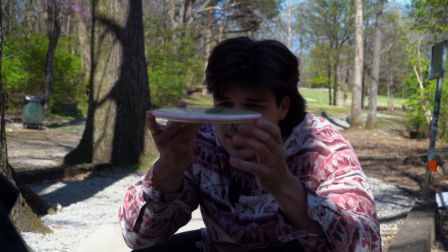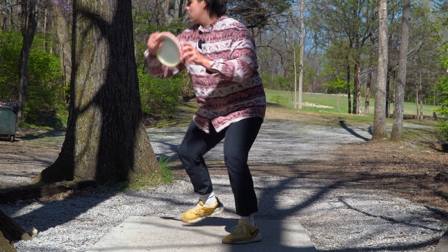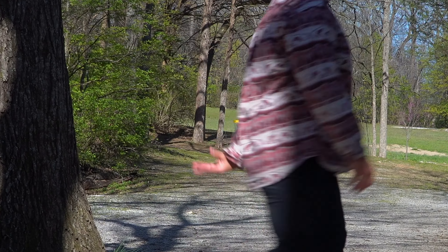I promise this will complete my Simon Lozat trilogy — I'll stop using his name for views. Profile of this Frisbee is a little wonky. It's not really like your average mid-range. It's got a little wing on it, a little lip, but the plastic feels amazing.